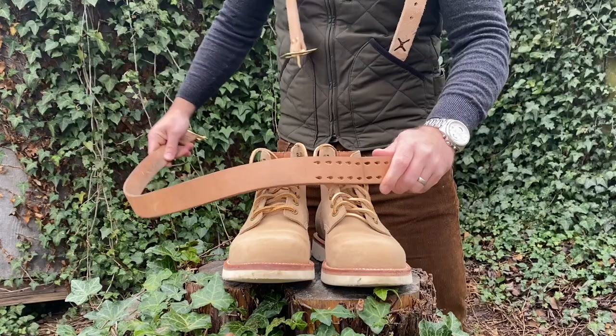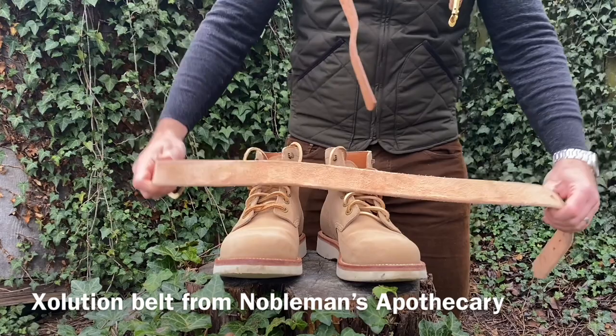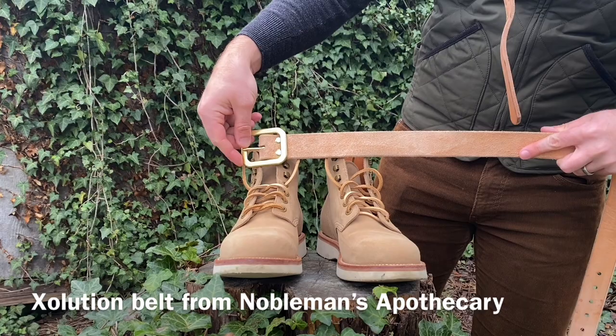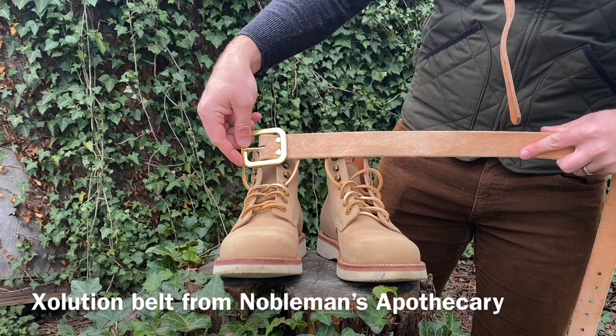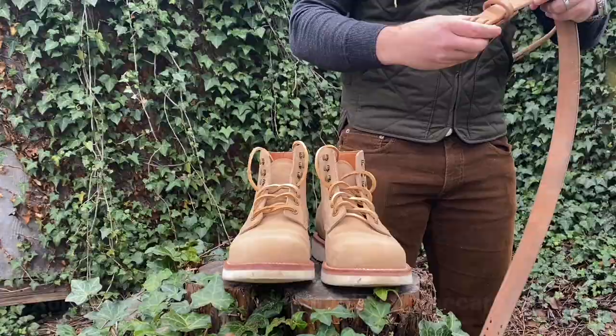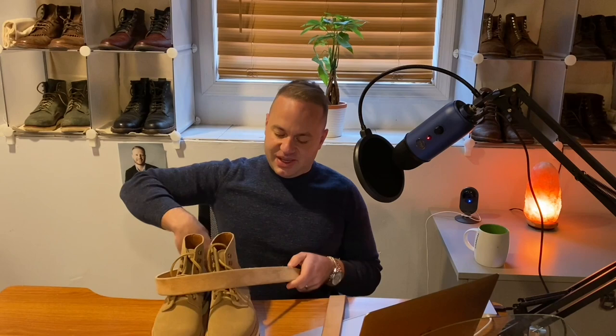I'll also mention this is the Exolution belt from Nobleman's Apothecary — my buddy Angel. It's my first belt from him, and it has patinated very nicely so far. This is a natural vegetable tanned leather from Wicked and Craig Tannery, and its aesthetic lends itself very nicely to the suede — tan suede up against natural veg tan with a very nice hairy nap on the belt. The texture pairs nicely with the rawhide laces too. I'm going to be sending it back to Angel to get the X branding on it — looks really killer cool.